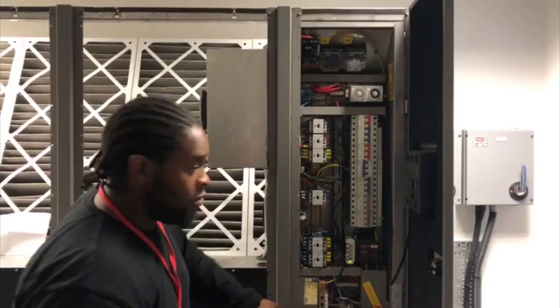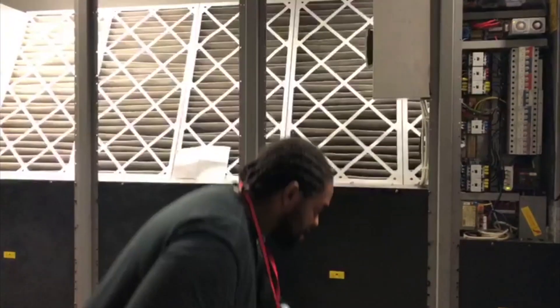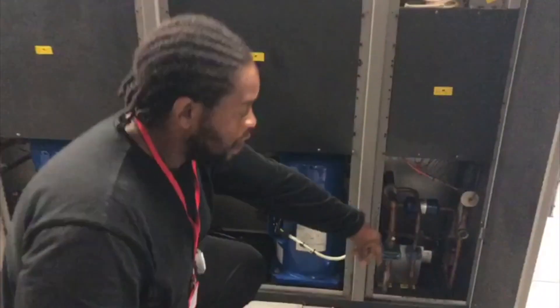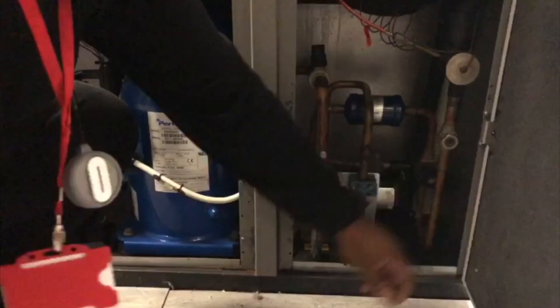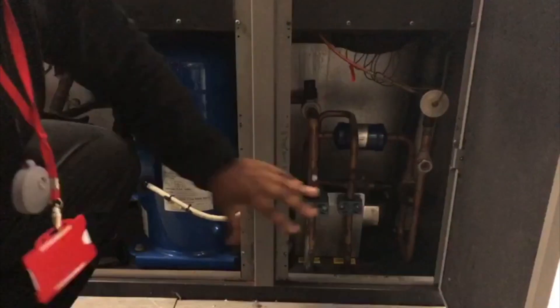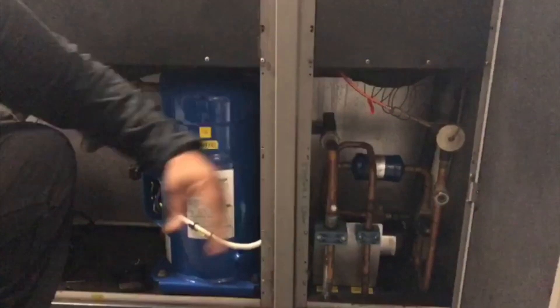One of the issues on this right now is that circuit two is running low on charge. We've got flashing in the sight glass when the unit runs. If we pop that off, we'll see bubbles and flashing in there when the circuit's running. It's just shut itself down, but I can prove that in a second.